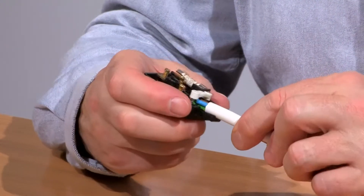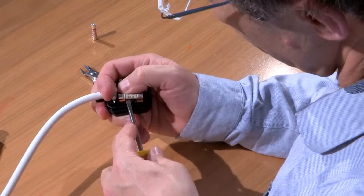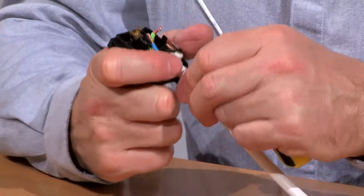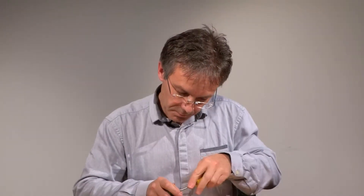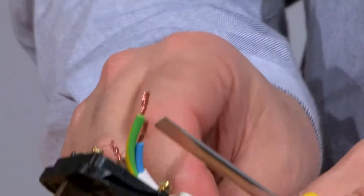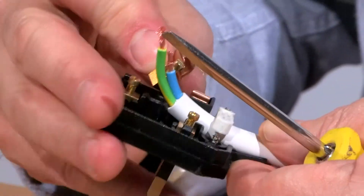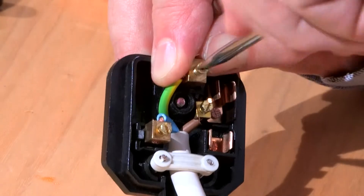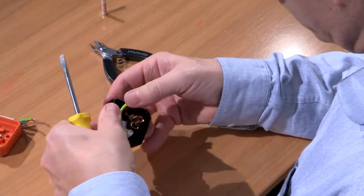I'm going to start off by threading this up into the plug. To make this easier, I'll take the fuse out, and I'm going to thread the cable up under the clamp here to make sure that it clips under there. First of all I'm going to connect the live cable, then connect the earth to the top, and then put all three pins back in through the slots.